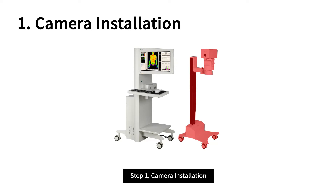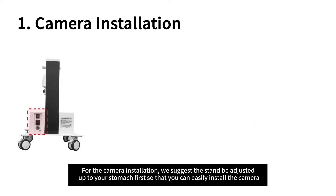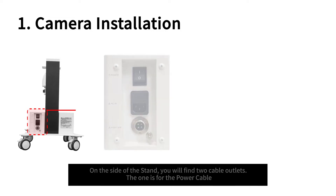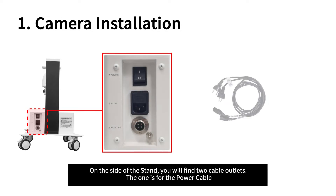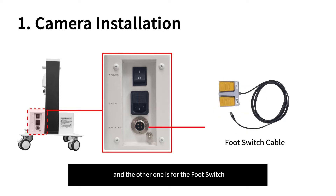Step 1: Camera Installation. For the camera installation, we suggest the stand be adjusted up to your stomach first, so that you can easily install the camera. On the side of the stand, you will find two cable outlets. One is for the power cable, and the other one is for the foot switch.